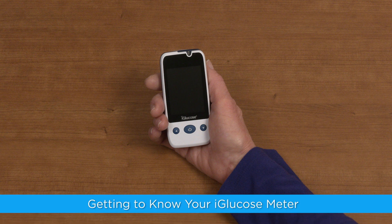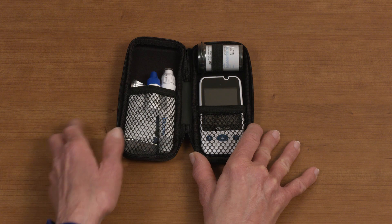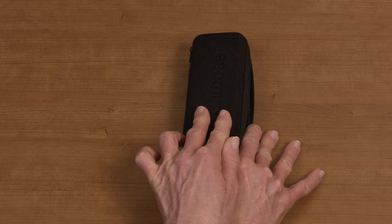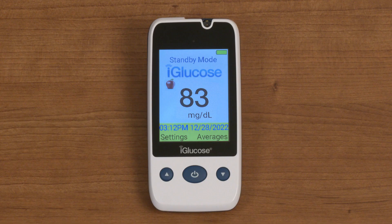Getting to know your iGlucose Meter. The iGlucose is a small, lightweight blood glucose monitor that easily fits in the palm of your hand and can travel with you easily and discreetly in its carrying case. The meter has three buttons: an up arrow, a down arrow, and a home button. Your meter also has a large LED display window where you will see your blood glucose results, battery life, the date, and the time.